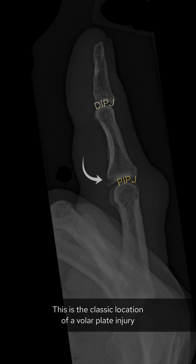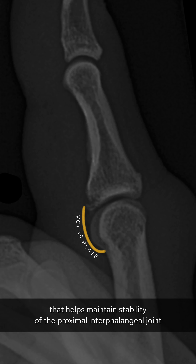Let's have a look at the lateral. Again, the soft tissues look swollen, but let's look at the cortex of each bone again. This time we can see a break in the cortex of the base of the middle phalanx, just above the proximal interphalangeal joint.